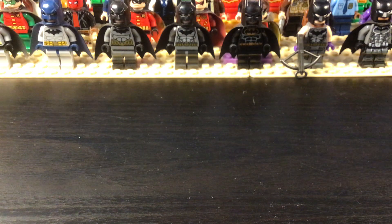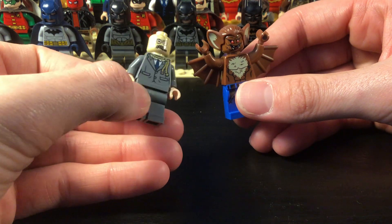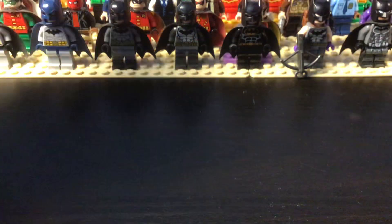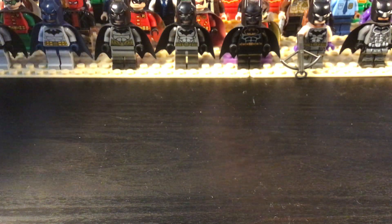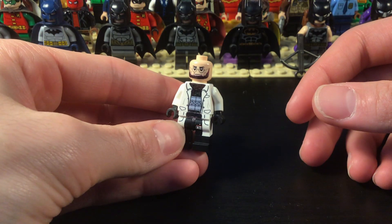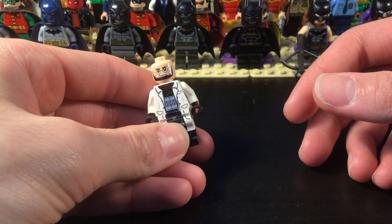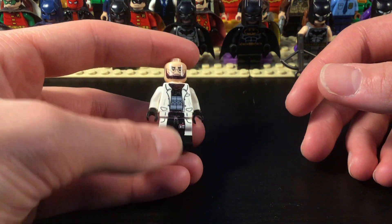I need to get a nicer Bane because mine is just the Mighty Micros figure. And then there's movie Scarecrow and Man-Bat, which are cool. Followed up we have Hugo Strange — custom figure. I sharpied the beard and the wrinkles and stuff, and colored in his suit. You can still kind of see the work.